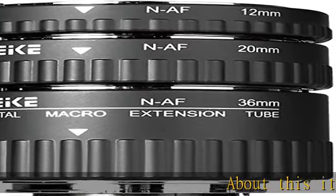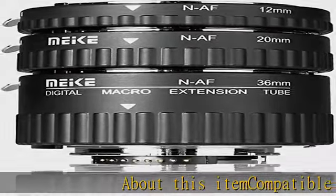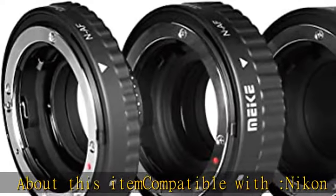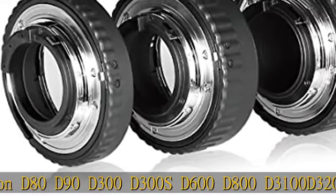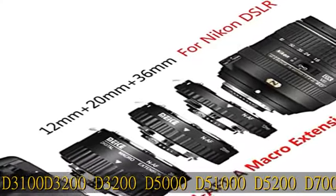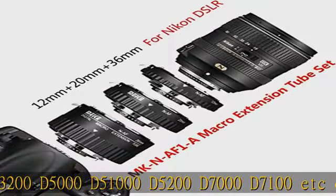About this item: compatible with Nikon D80, D90, D300, D300S, D600, D800, D3100, D3200, D5000, D5100, D5200, D7000, D7100, etc. cameras, and Nikon SLR and Nikkor AF lenses.